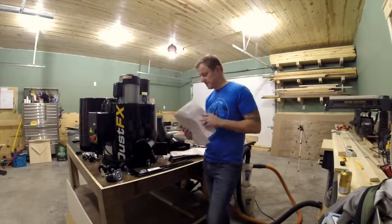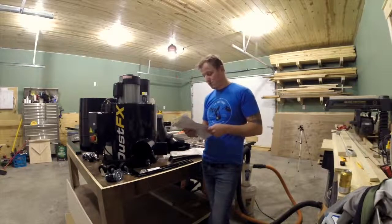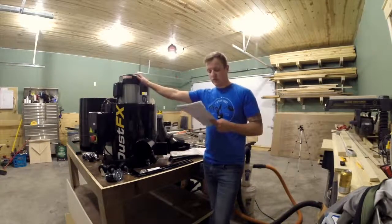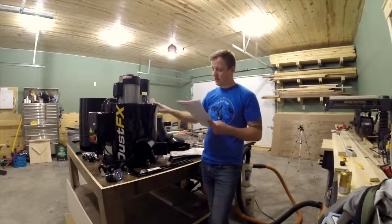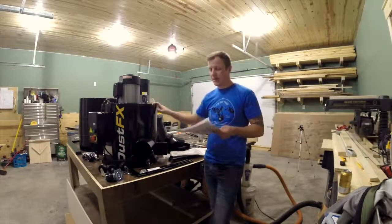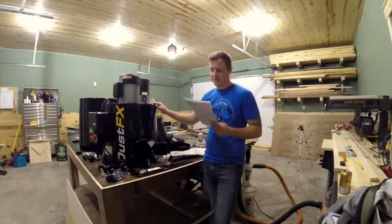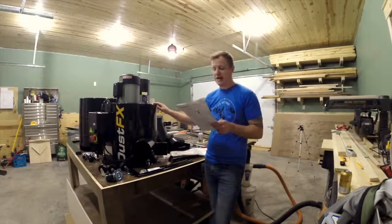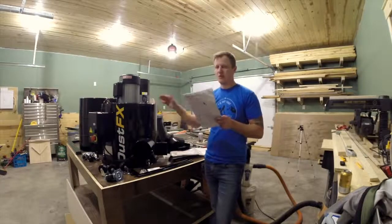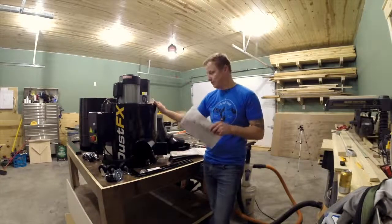This is a 2-horsepower motor, totally enclosed, fan-cooled, drawing 9 amps, 3400 RPM. Suction capacity — take it for what it is — it says it's 1450. Who knows? 14.5 inch impeller. As I said before, it's a straight vane aluminum impeller.